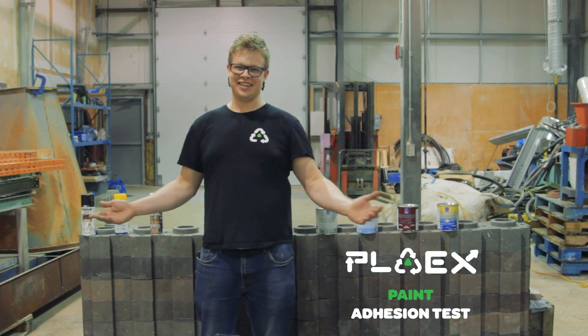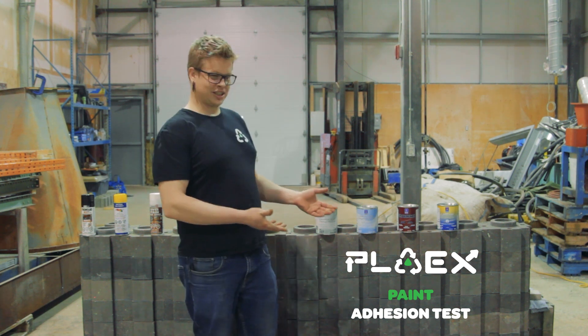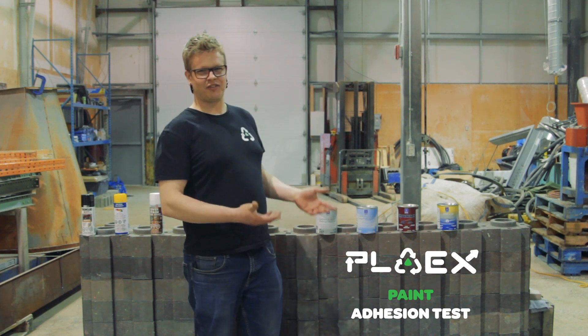Hey ladies and gentlemen, as you can see, me and the facility crew have been very busy the last few weeks. We're finally doing small production so we can actually build some small structures out of our products and start testing and finishing them.